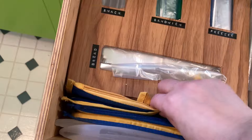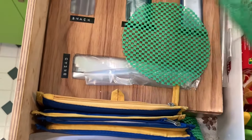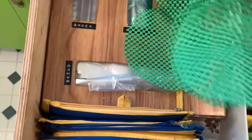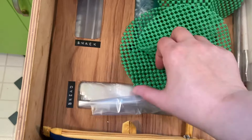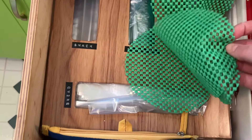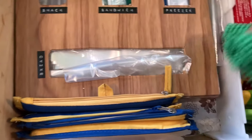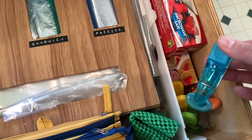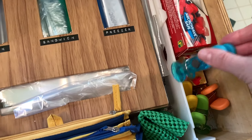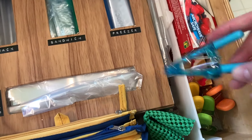I do have some reusable bags as well that I just keep kind of tucked in the front, and I definitely wanted to keep those. And then I found these — you use them to open jars and stuff if you're having a hard time, which is me always. They came in a four-pack and I thought I don't really need four, so I just kept two and I'll donate the other two — I guess something could happen to one and I'd have a backup, but four felt unnecessary. I have these little clips in here too.